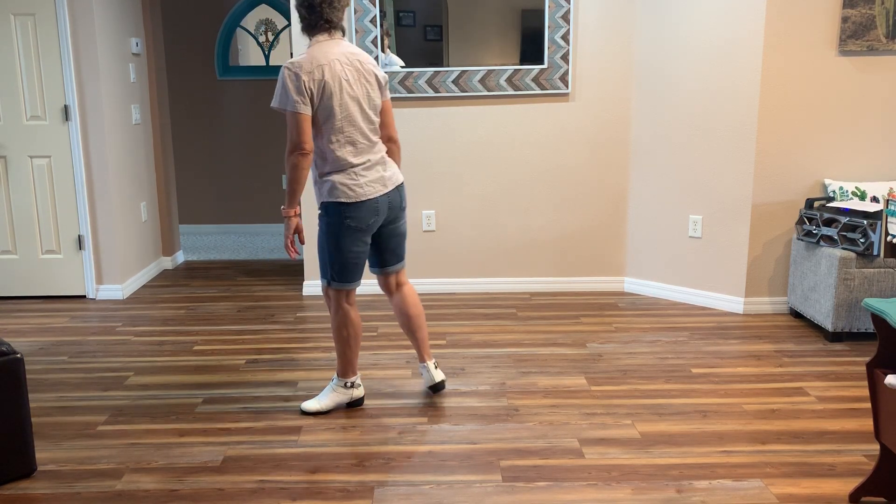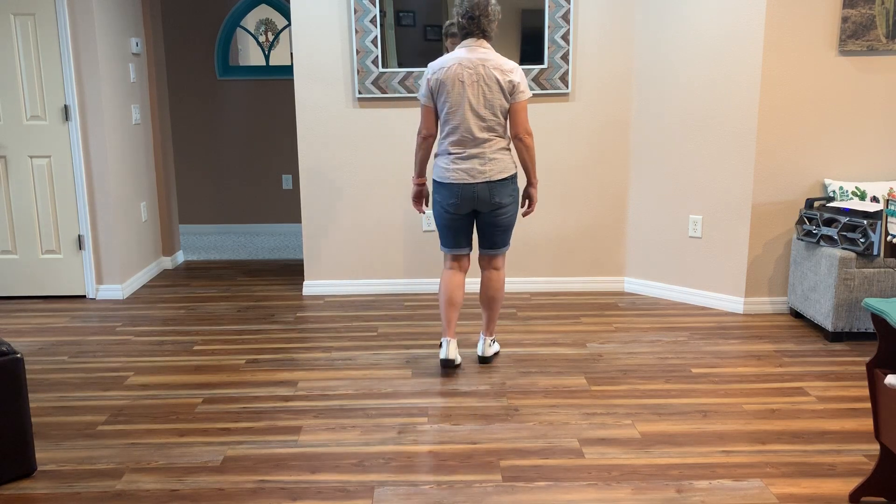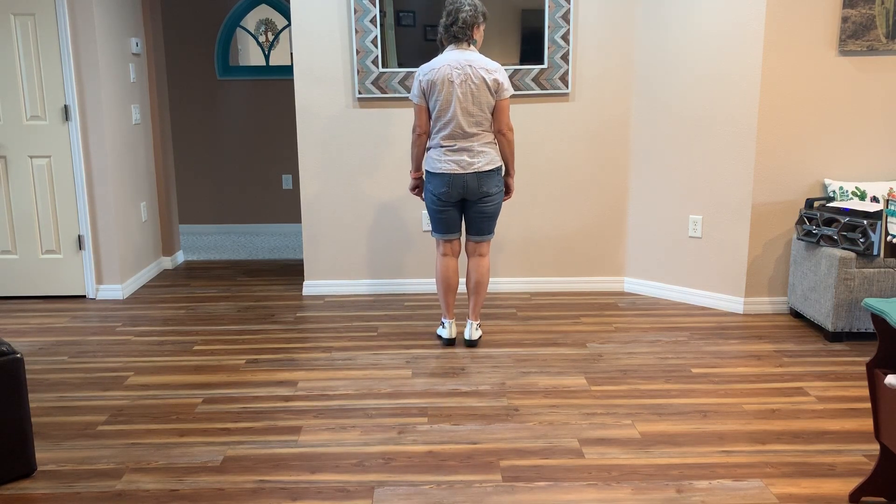That's the dance. Let's do that one wall with count and then we'll walk through the entire dance.